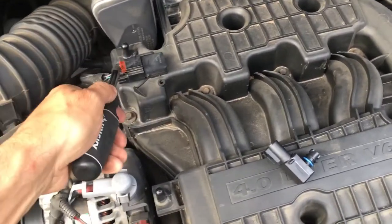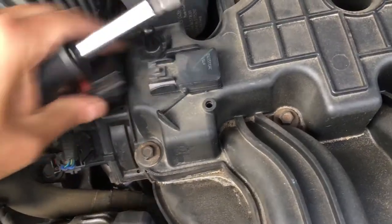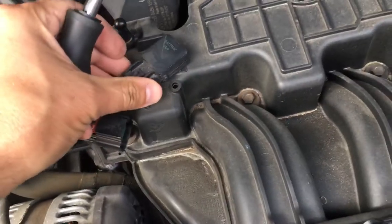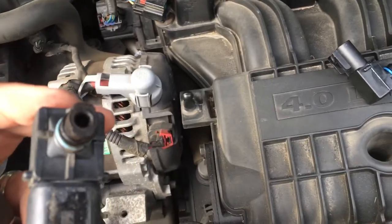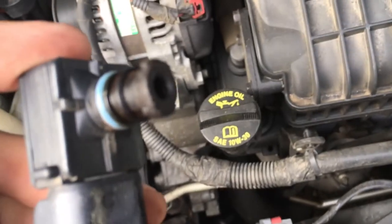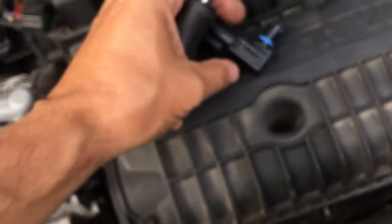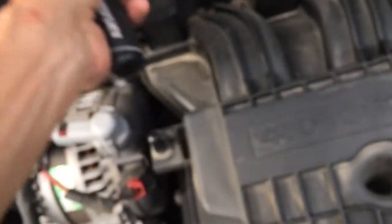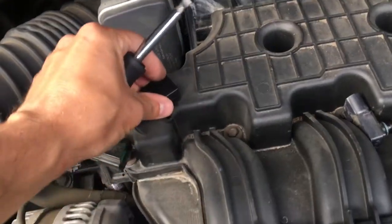I popped out this little red tab — you can see it's pretty easy to pop out. Slide this off, twist, and it should pop off quite easily. You can see that it is very dirty and gunky. I could clean it, however it's been on there for a good 100,000 to 150,000 miles.